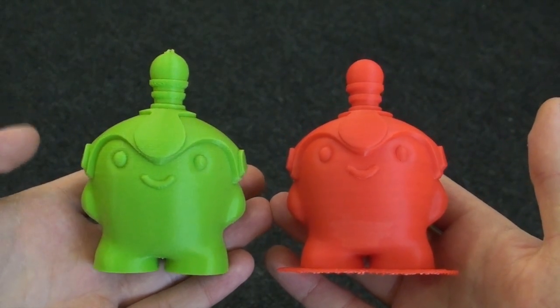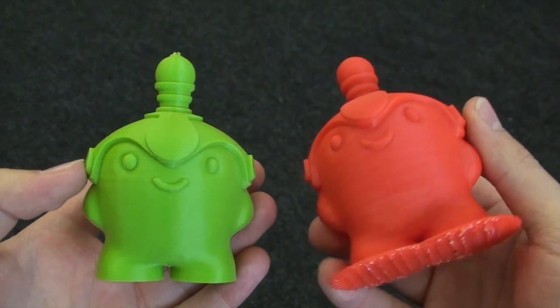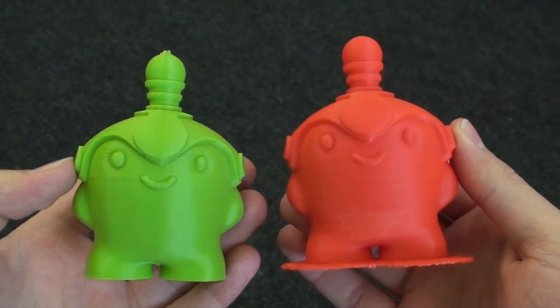So here are our finished prints. We've got the Ultimaker 2 print on the left, and the Zortrax M200 print on the right.